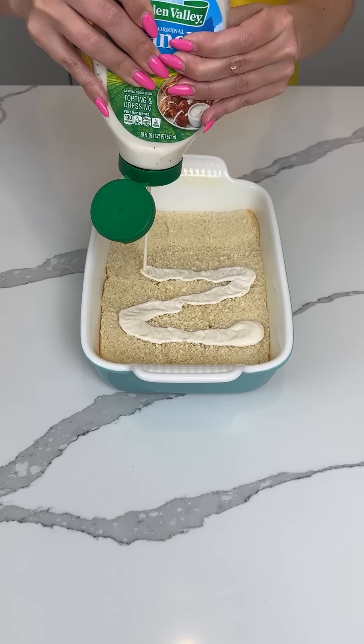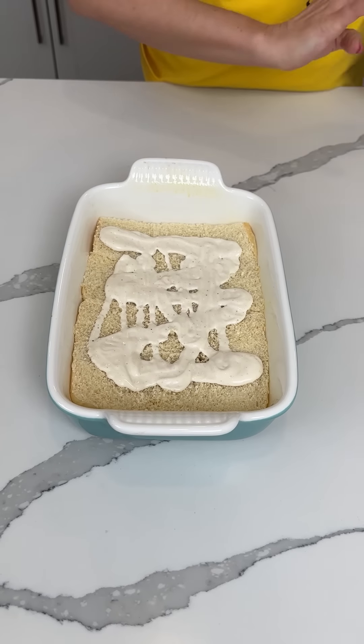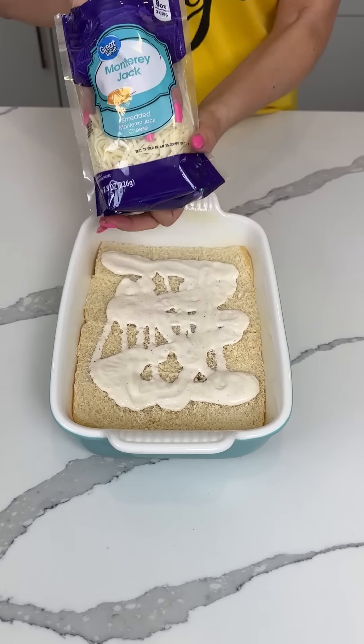All right y'all, so we put in some ranch on the bottom of these sliders — a good amount. I love ranch. On top of that ranch we have some Monterey Jack cheese.